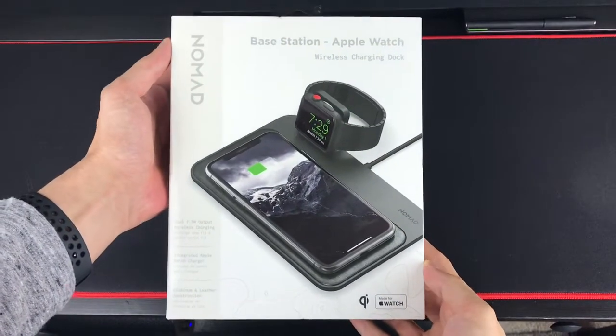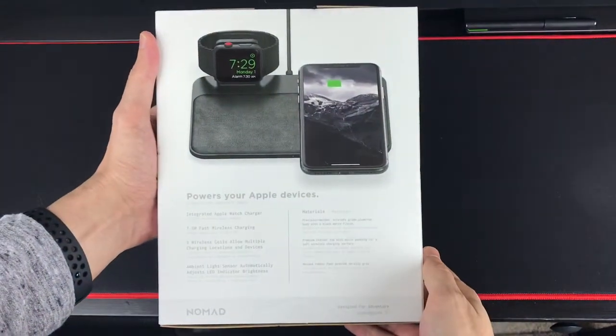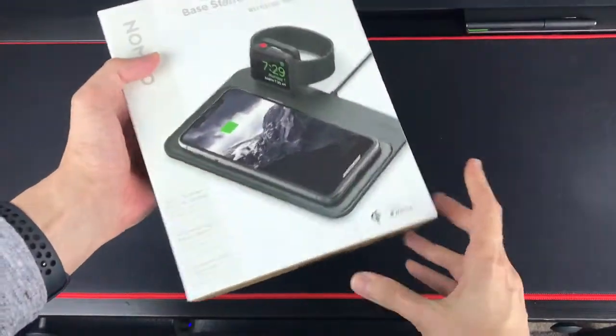Here we have the front of the box and the back. And let's open it up.